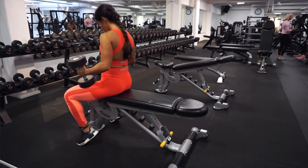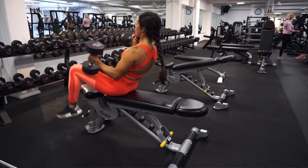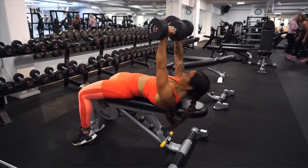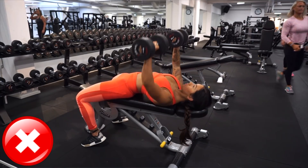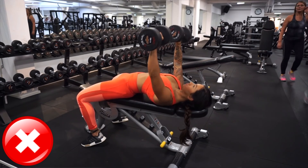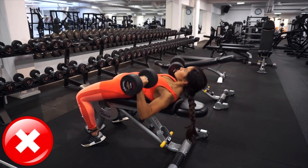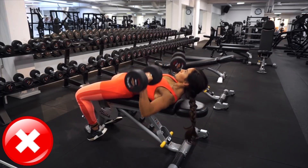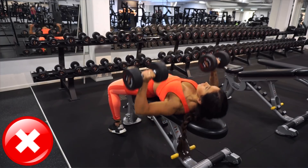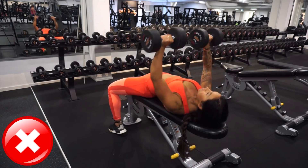The first exercise of this session is gonna be dumbbell chest press. A common mistake when we do chest presses is that we don't do the full movement — as you can see I'm not going the whole way down, just doing half the exercise. The second mistake is lifting the head up when going down in the press.